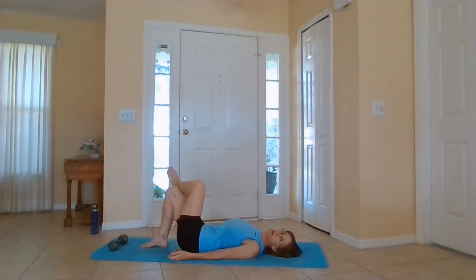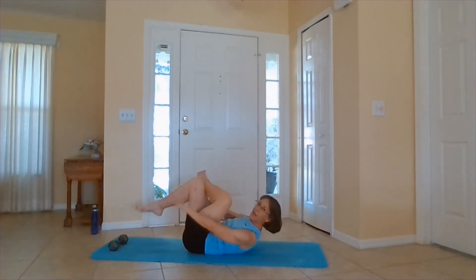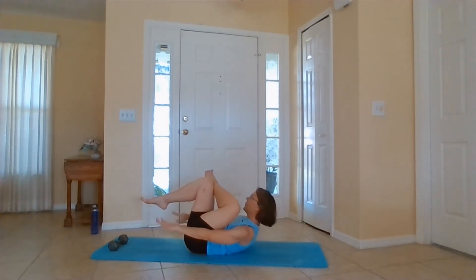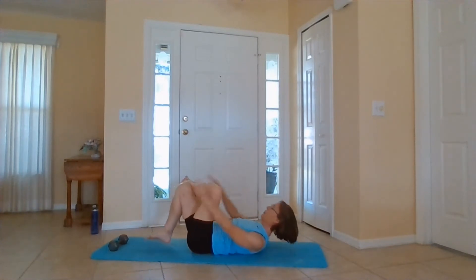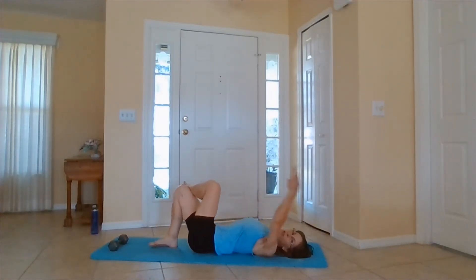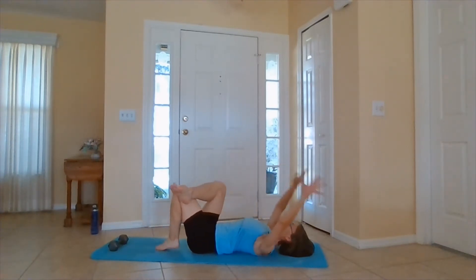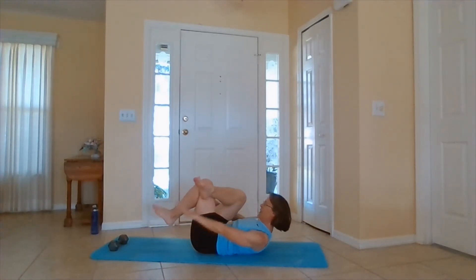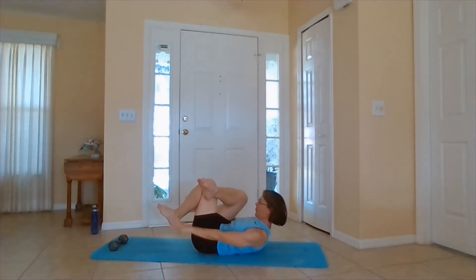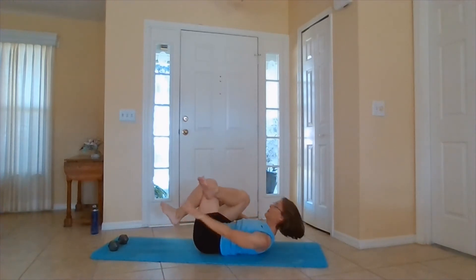Figure four crunch with a shoulder bridge. Cross one ankle to knee. When you're ready, you're coming up, and then push the hips up — kind of like the other shoulder bridge that we did. We'll do five each side. With these shoulder bridges, I'm scooting to the end of the mat as well. It feels like my hips aren't getting very far off the floor with this figure four.